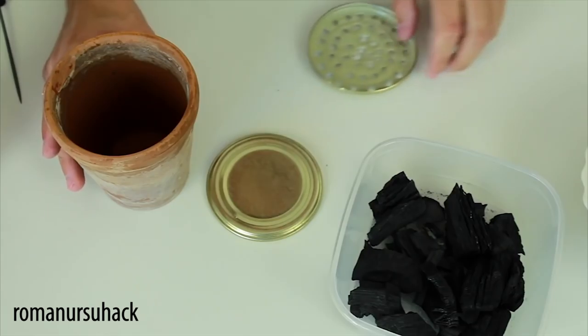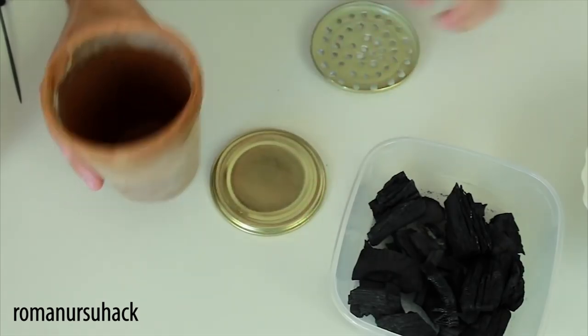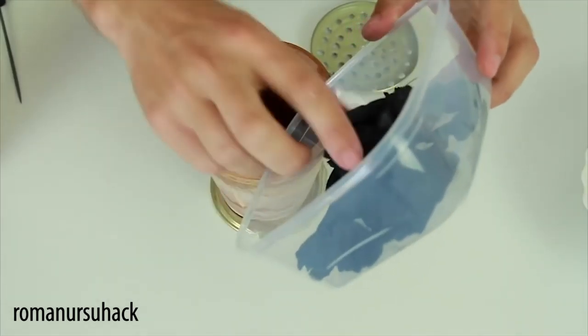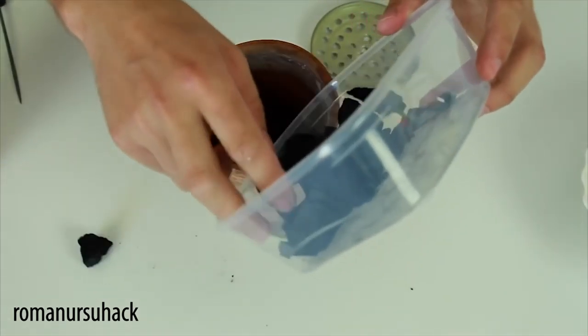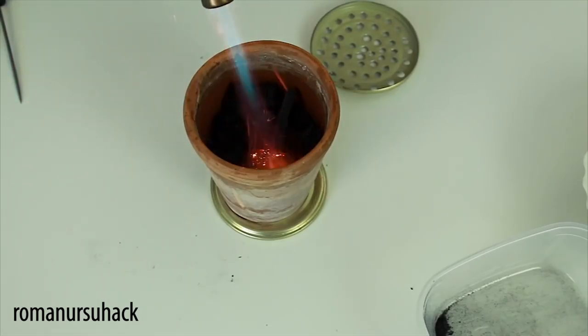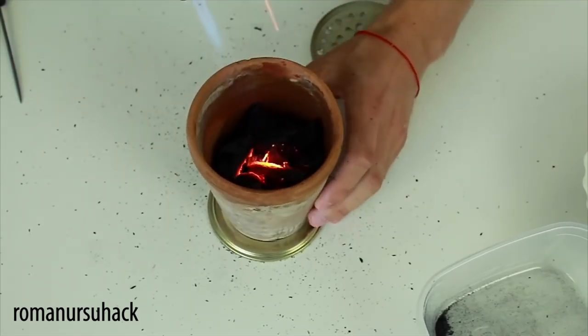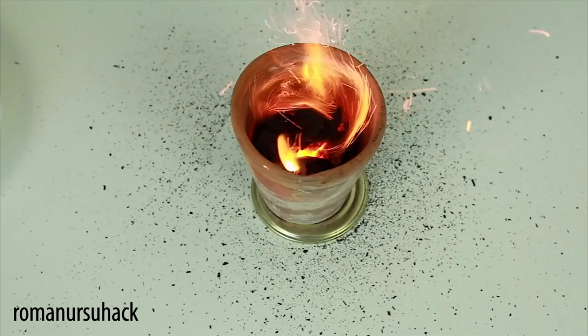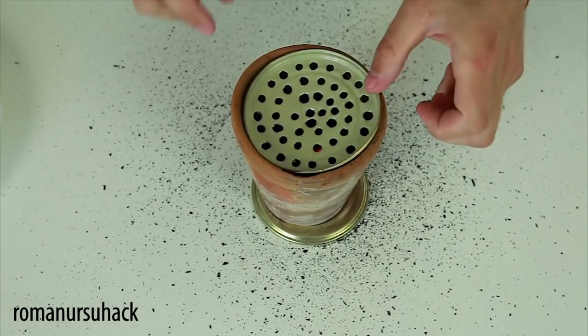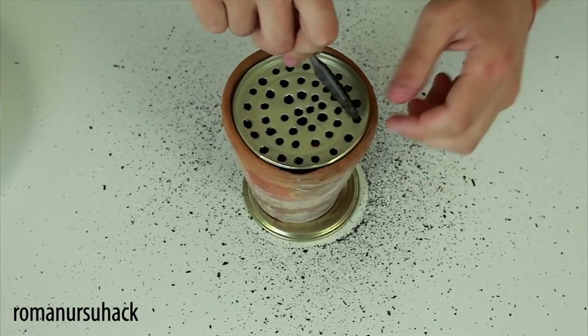All the parts for our grill are ready, so let's test it! Place a cap, then put the flour pot onto it, then add coals, and start a fire with a burner. When the coals are ready, we put the lid with holes onto the pot and wait till it burns for some time.